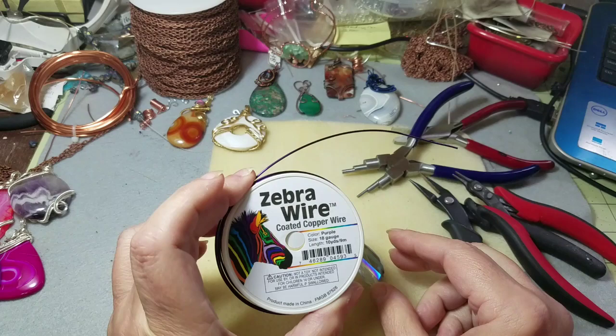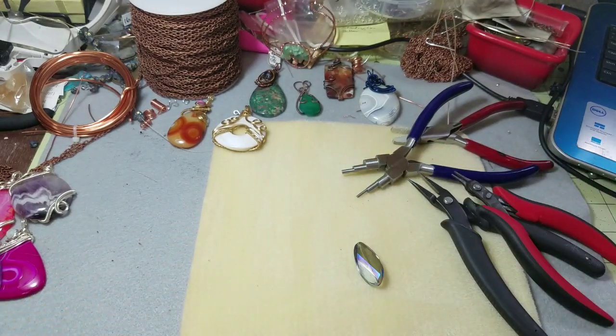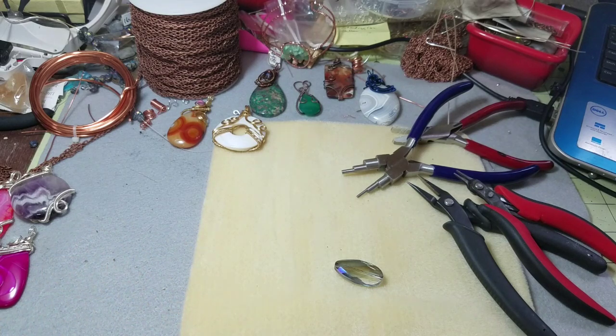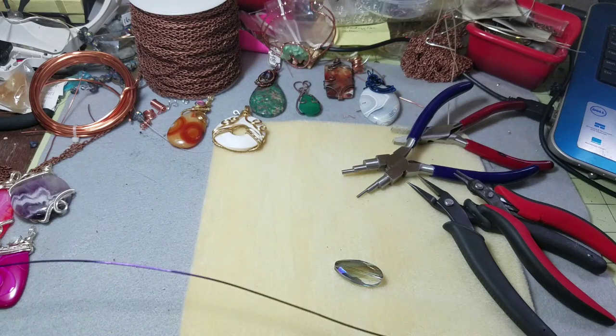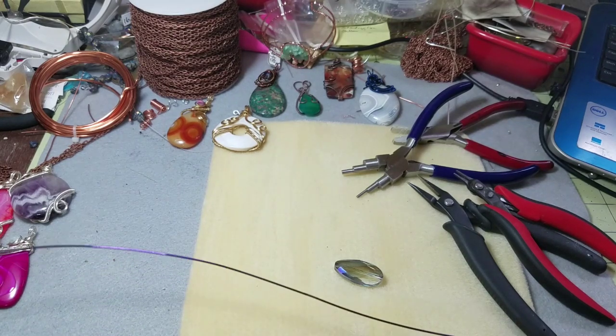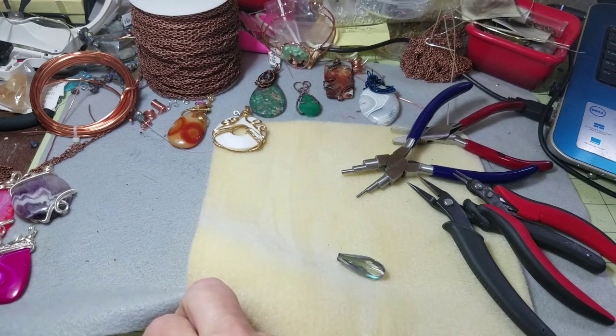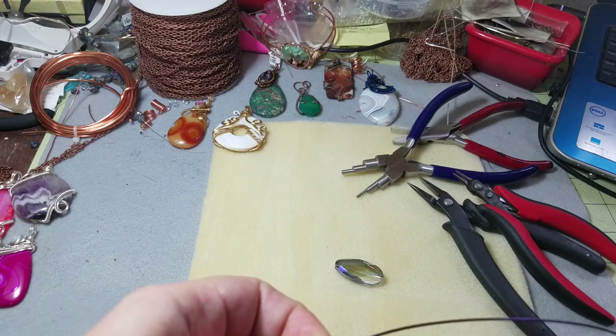So I thought I'll try my 18 gauge zebra wire in purple. What I'm going to do — this is about an inch and a quarter — I'm going to give myself about 22 inches just as a safeguard. I'll probably only end up using maybe 18 or 20. So there's 18, 18 plus 4 would be 22. We'll cut that off.